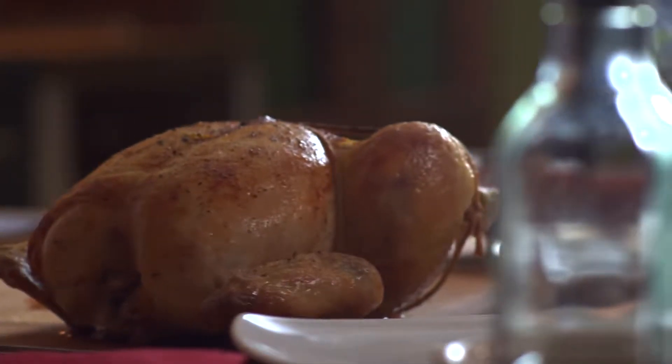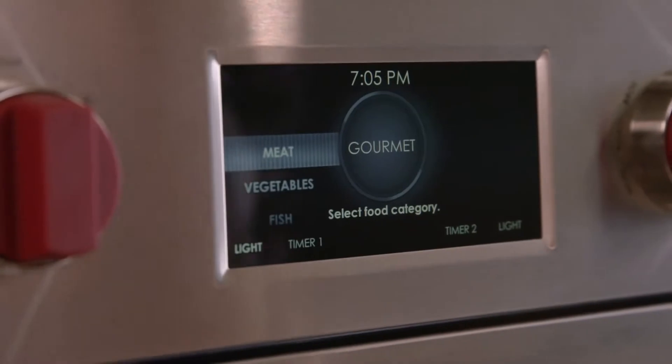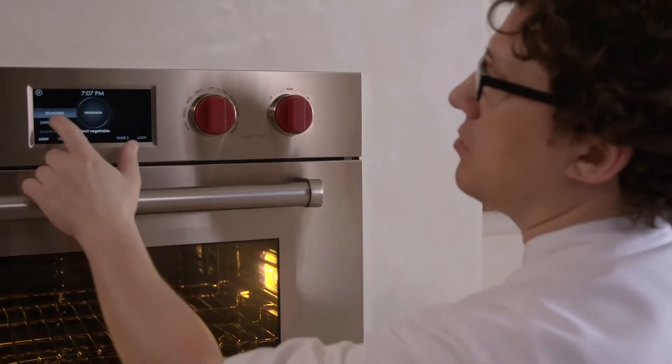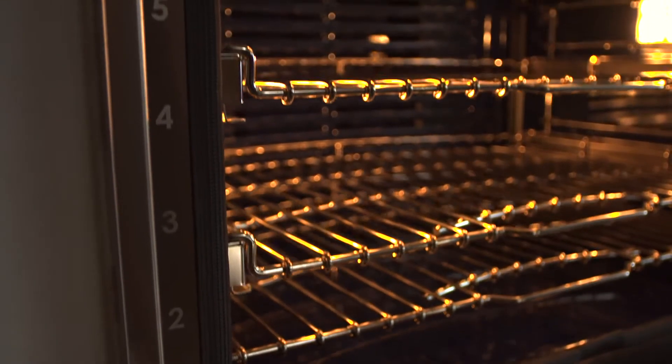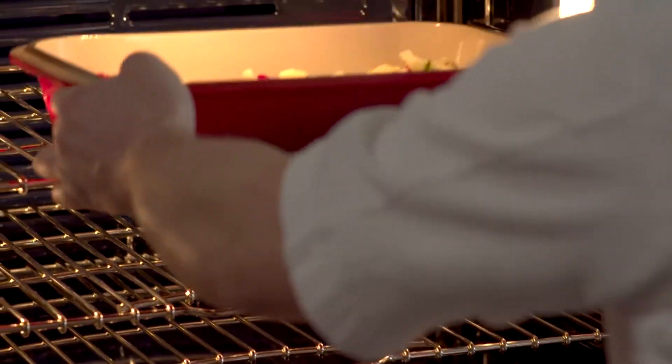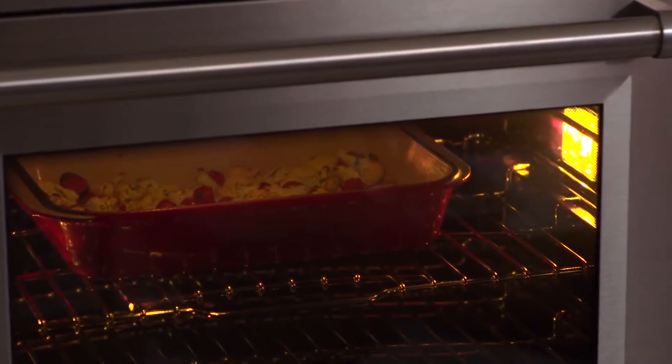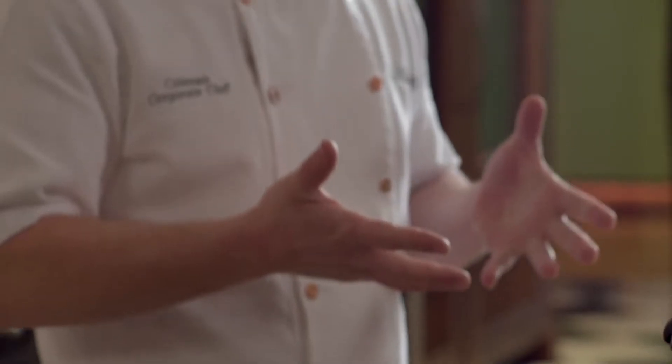We pulled the chicken out and we need to reset the oven for our vegetables. I'll go back into the gourmet mode and choose vegetables — we want to roast them. It's letting us know that we need the rack on position number four and that it's going to cook the vegetables on convection roast at 400 degrees. The oven knows the vegetables are going to take less time than the chicken and they might need to be closer to the top of the oven to get some direct heat from that broiler. Each dish needs something a little bit different and the gourmet mode has that set up for you.